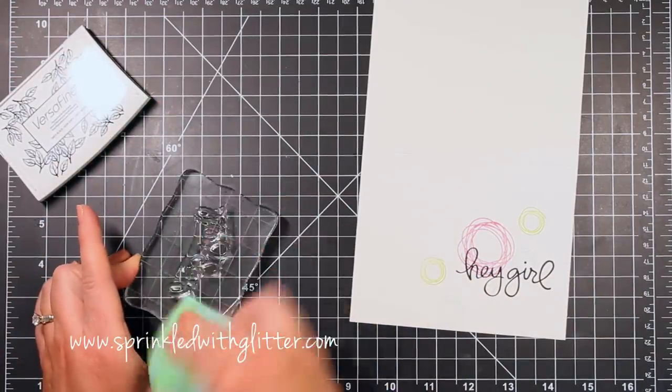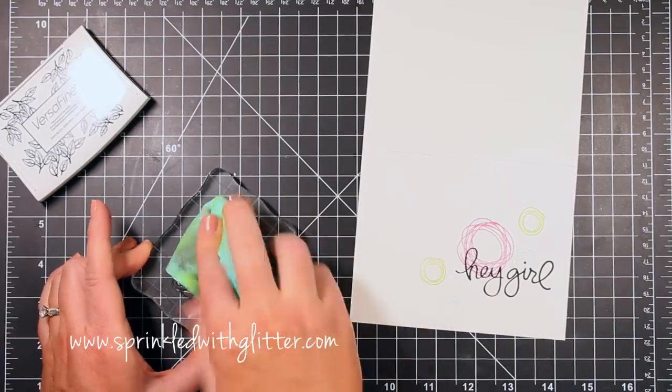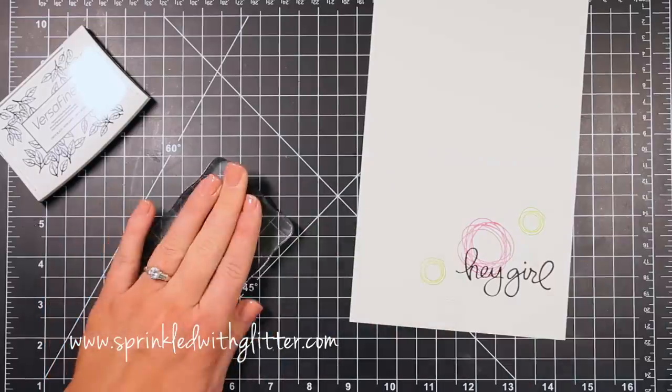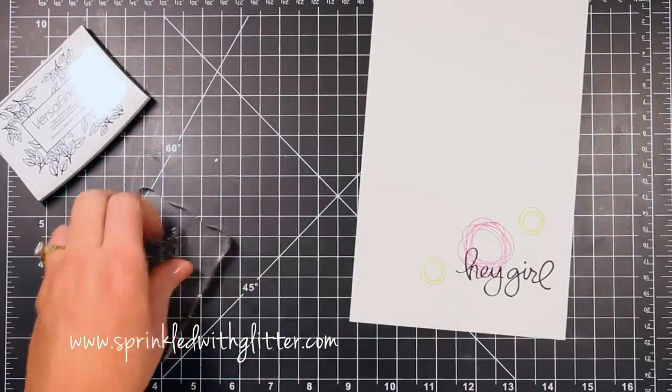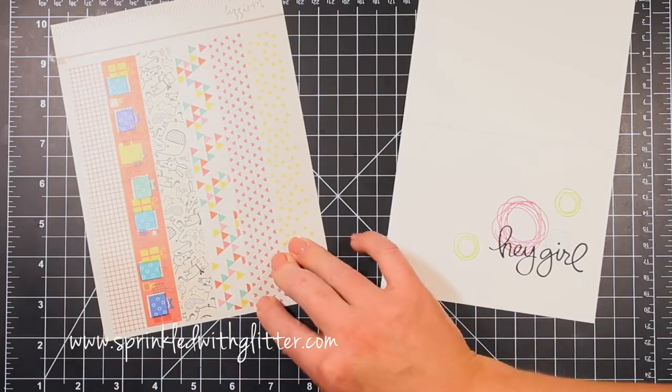I'm just cleaning my stamp once again — you'll see I have quite a bit of ink on this absorber, but they are machine washable. I haven't washed mine yet so I'm looking forward to trying that out. Now I'm getting this all ready to store back on the carrier sheet.